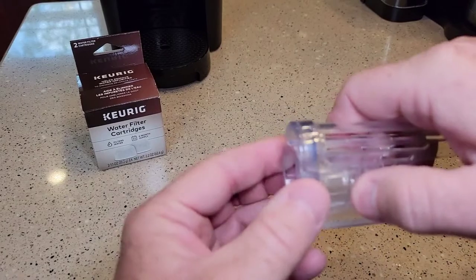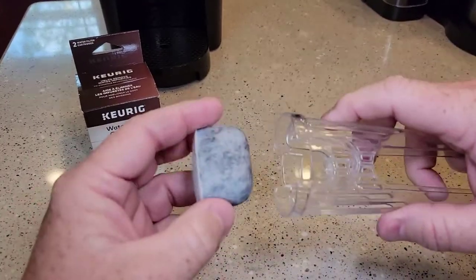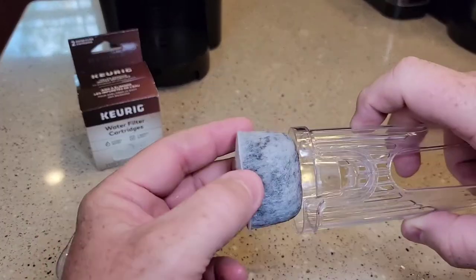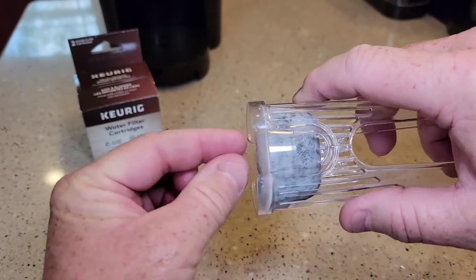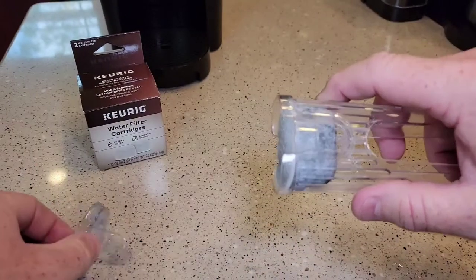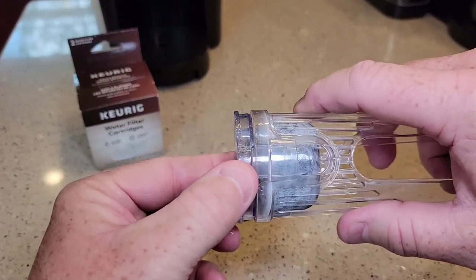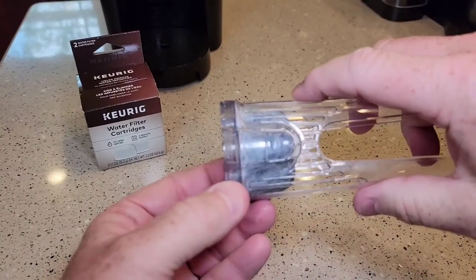Now we're ready to install it in the Keurig holder. There's a flat part here — the flat part is going to go down towards that way. And there's a curved part, so the curved part kind of goes into where the handle is, then it's going to sit flush. Then you're going to just line up these and they should snap. That's how you install the water filter in the holder.